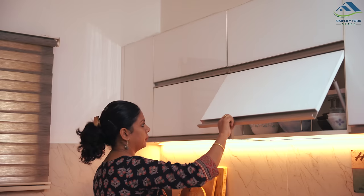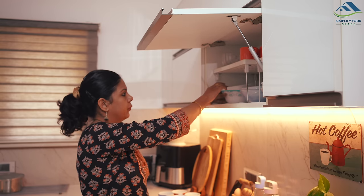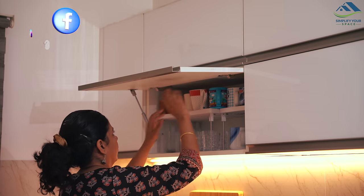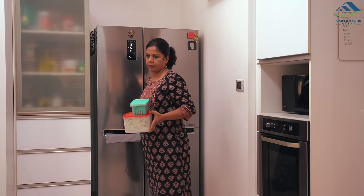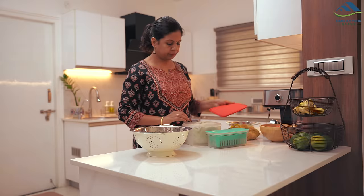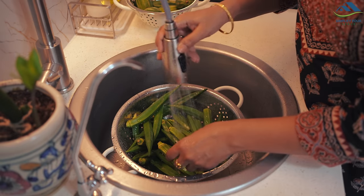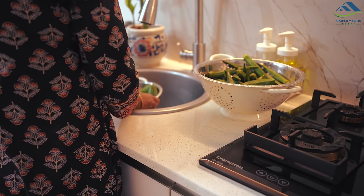The festive preparations are an integral part of Diwali and I love it. It brings so much freshness, joy, and newness to our homes. We all love to clean, decorate, shop, travel, cook delicious meals, and meet up with our loved ones. While it is enjoyable, it can also be exhausting due to the multitude of tasks. In today's video, I will share some festival meal planning ideas to help you quickly and effortlessly prepare food for your guests, allowing you to save valuable time.